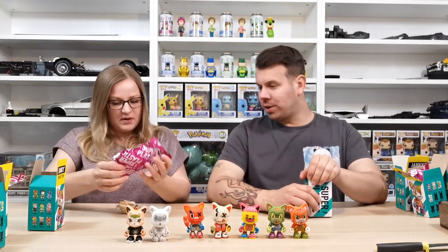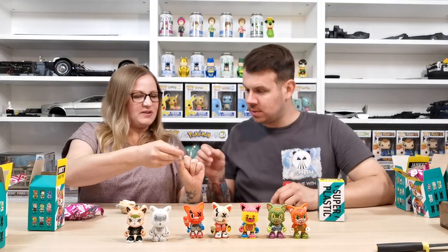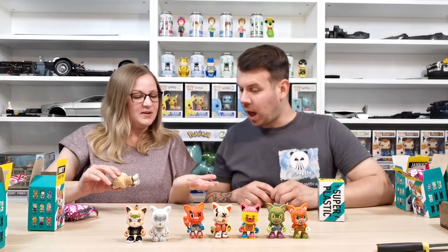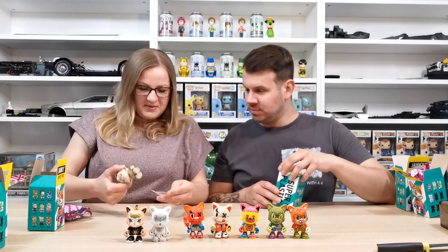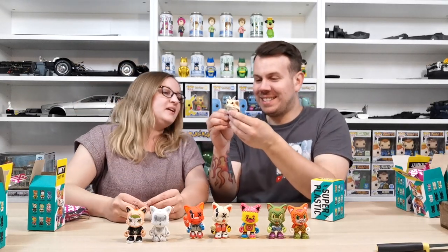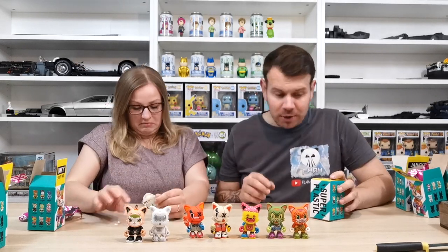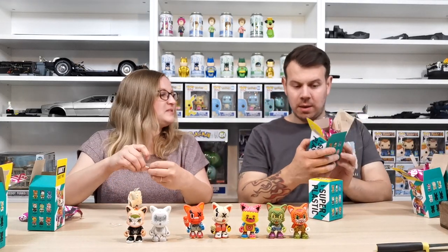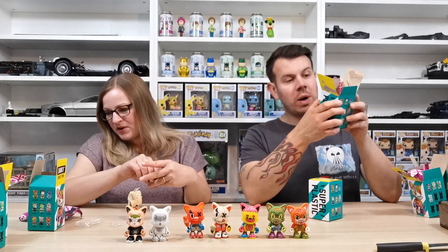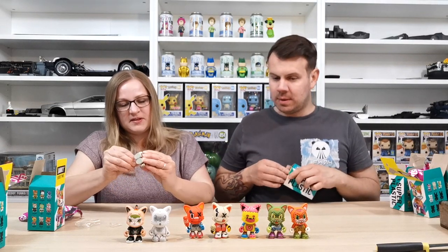Only one more to go for this video — make sure you join us for part two. This next one is really cool but the arm's falling off — except it's not the arm, it's the tail which just pops on as an accessory. The tail couldn't fit inside during packaging, so it comes out separately. That one is one in 18.